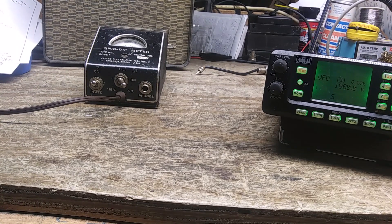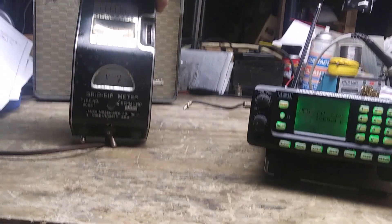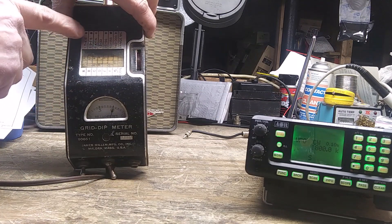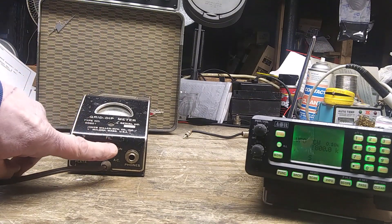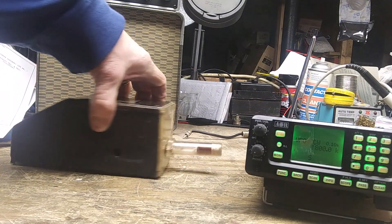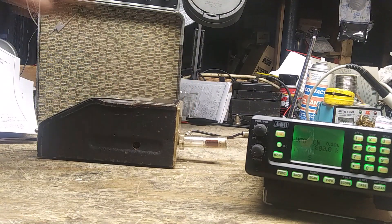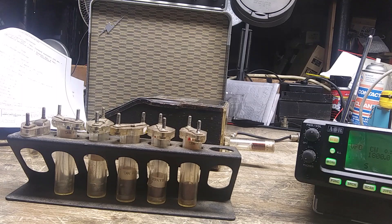This is a demonstration on using the James Millen grid dip meter as a signal generator. This is the model 90651 — it has a logging scale, a thumb wheel, and a color chart with frequencies for different coils. On the front there's an on/off switch and a headphone jack. On the back is a receptacle for the coils, and there's a little rack that holds them.